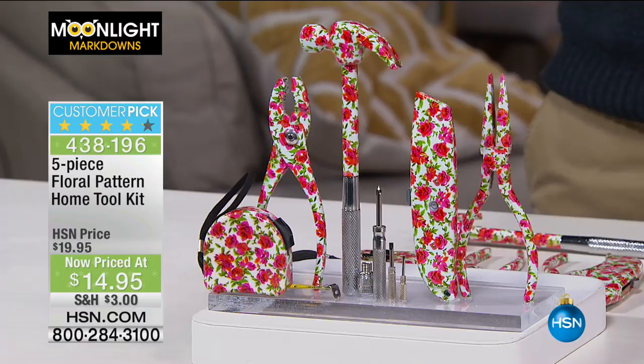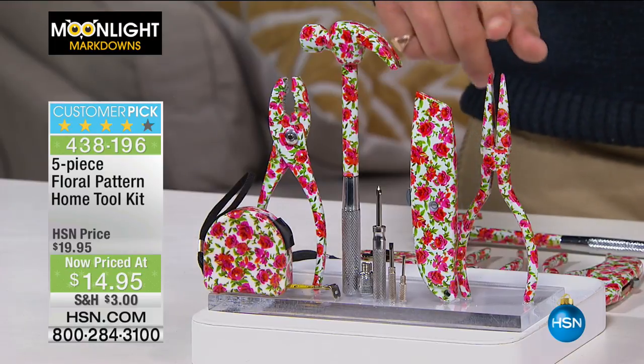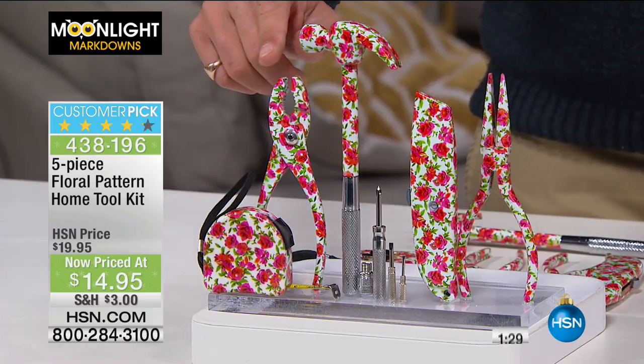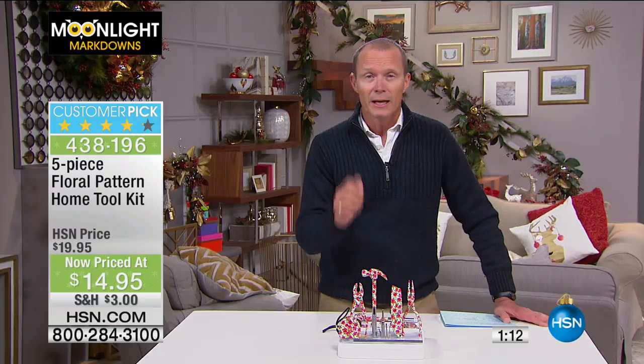Get ready for this toolkit — because if you just don't like the look of a toolkit, maybe you don't have one for your sister, for yourself, for your friend — have a look at what we've got here. It is a five-piece floral pattern home tool kit for $14.95. Don't let the pretty appearance deter you — we're talking carbon steel. You are getting the needle-nose pliers, a utility knife, the hammer, slip joint pliers, and a 10-foot measuring tape.